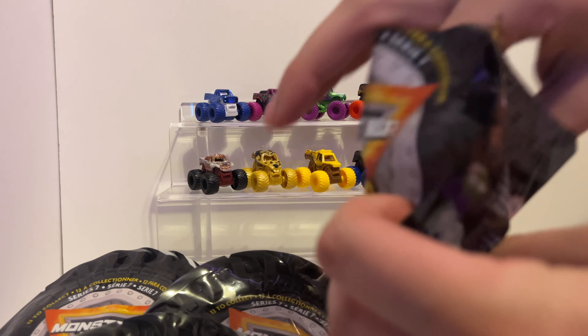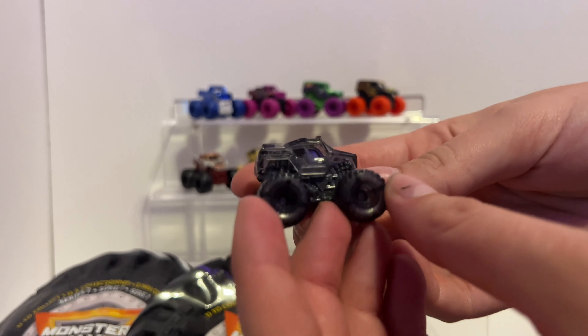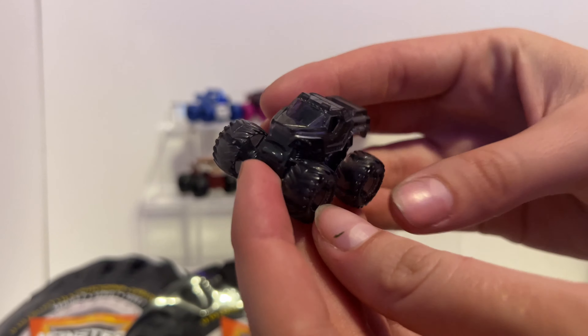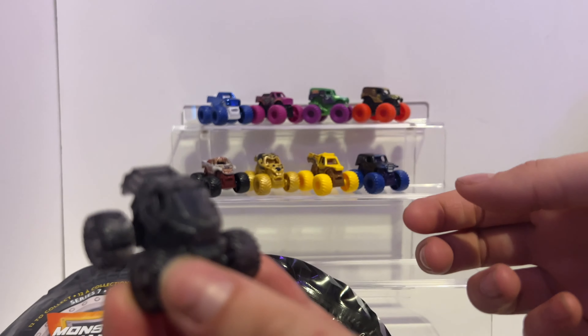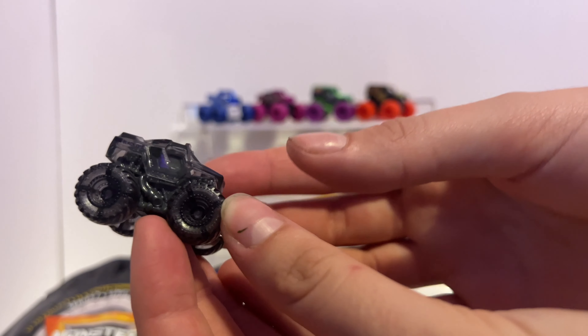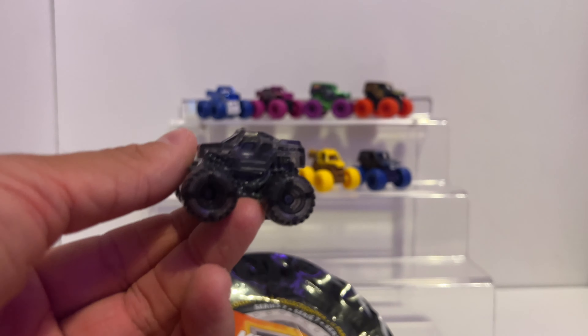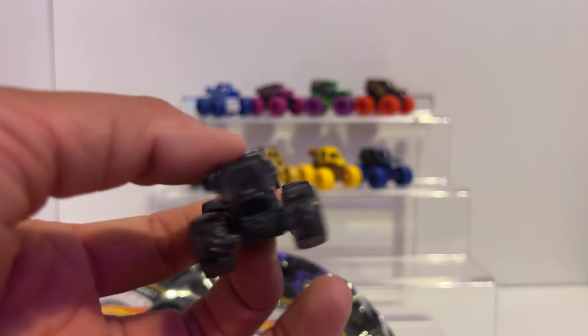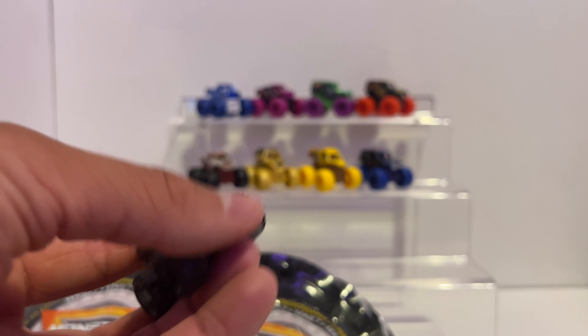Code 56 — we have the clear body of Soldier Fortune Black Ops. With clear tires too, as well as the body. This one is so cool — you guys see the clear tires and clear body? I tried surprising myself, I didn't want any spoilers. I love the black, smoky, clear gray color. It's really cool.